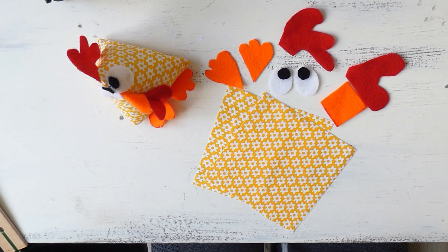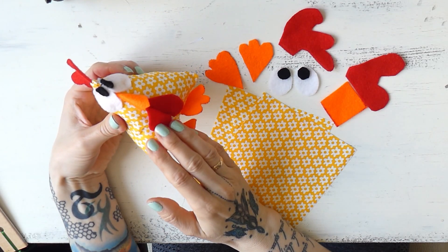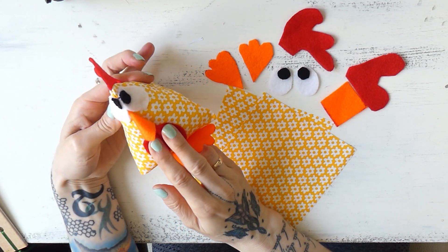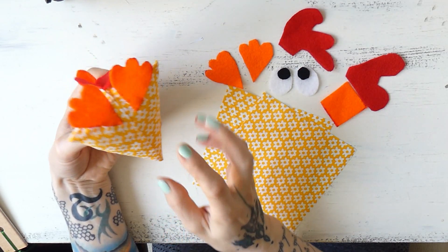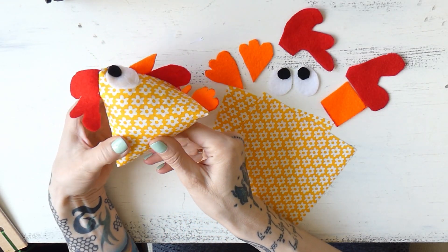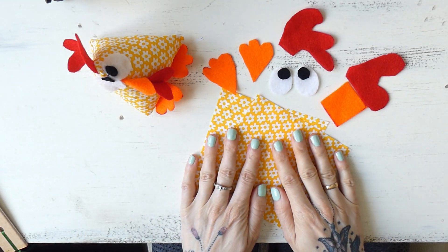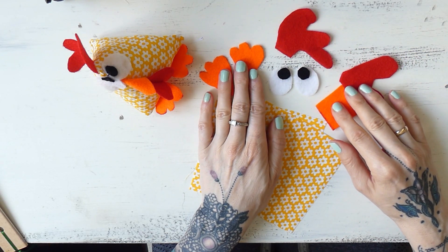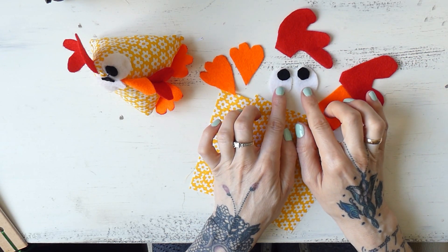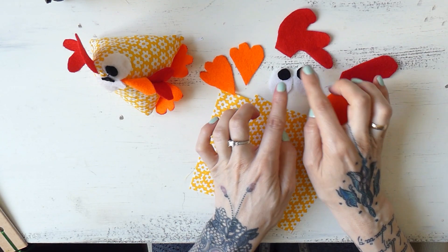Now we can start working on our chickens. I already finished one because it's easier to follow a tutorial when you see the finished product first — here's what it looks like. This is the bottom with the feet, and here's the side view. In addition to all the felt pieces we cut out, I also cut out two ellipses of white felt and two circles of black felt for the eyes.